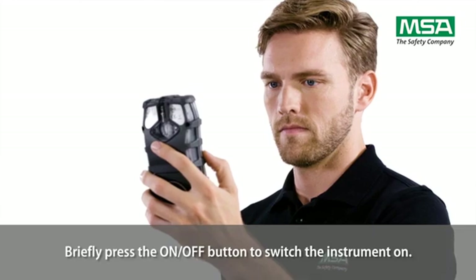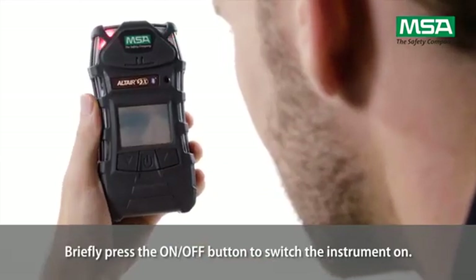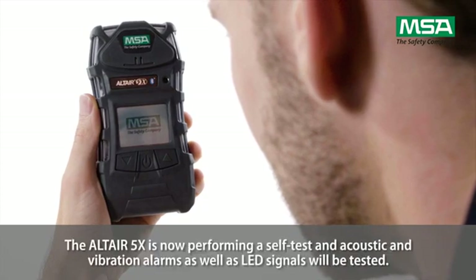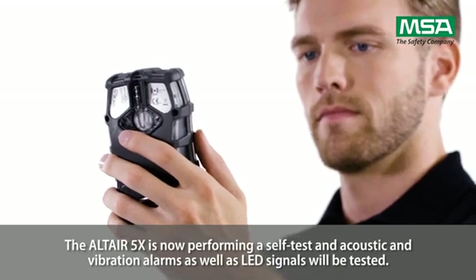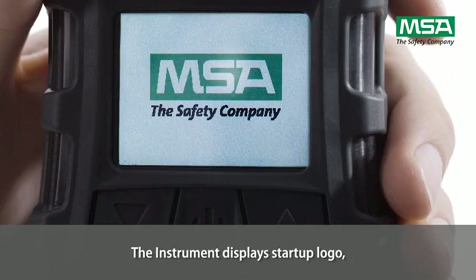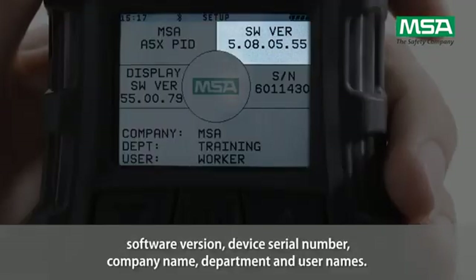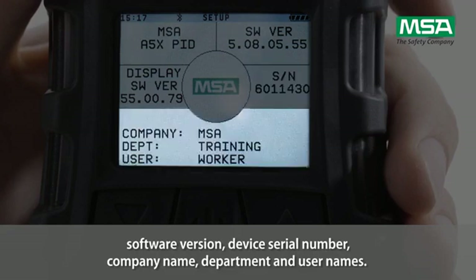Briefly press the ON-OFF button to switch the instrument on. The Altair 5X is now performing a self-test, and acoustic and vibration alarms as well as LED signals will be tested. The instrument displays the startup logo, software version, device serial number, company name, department, and usernames.